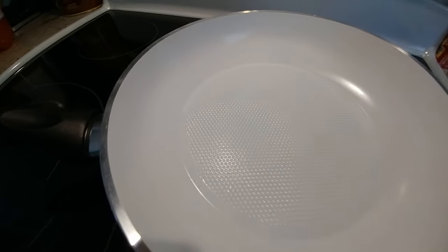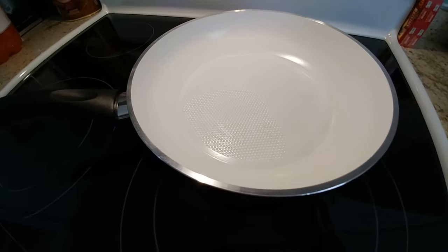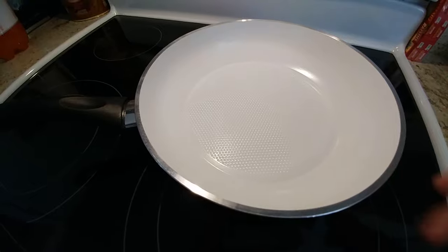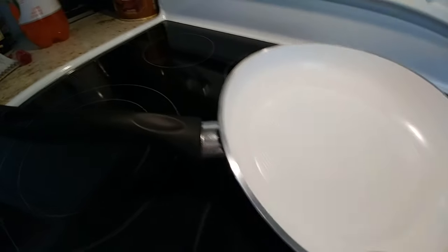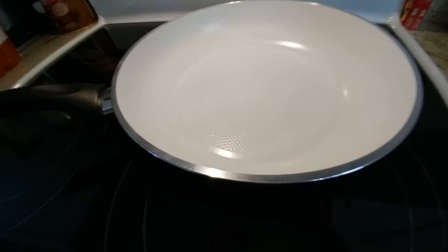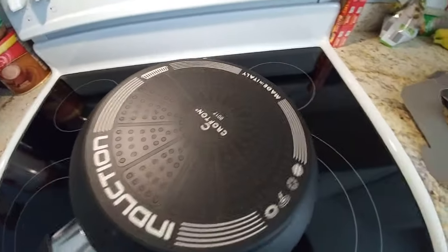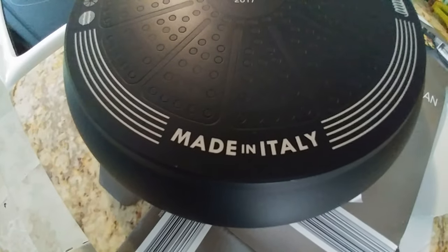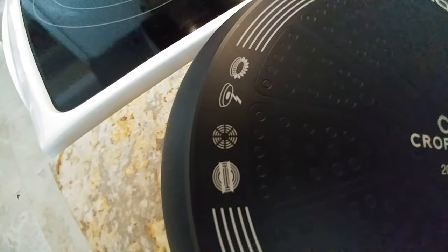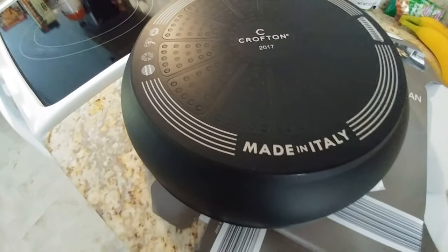The pancakes got a nice color — some pans have problems producing a nice color on pancakes, but this one is really great. The rim is nicely cut. When we flip it over, you can see it's made in Italy, and it shows the different heat source compatibility. It looks really great at the bottom too.